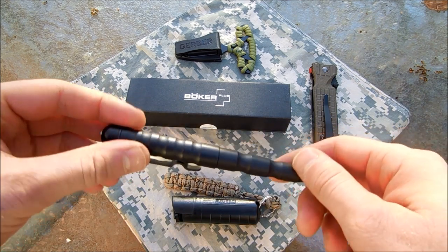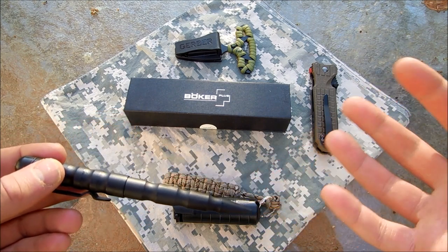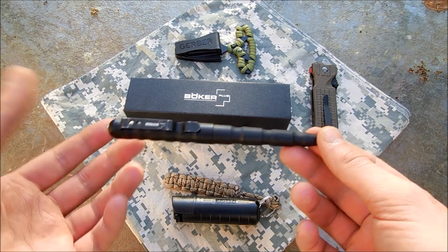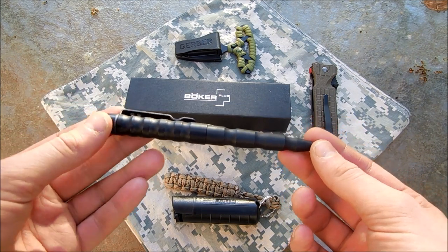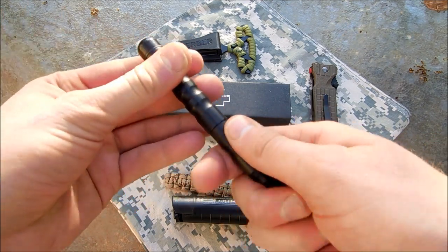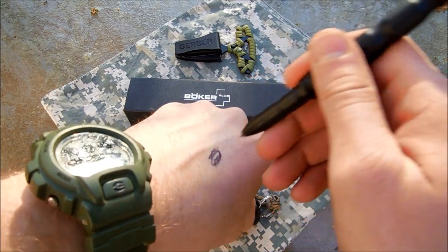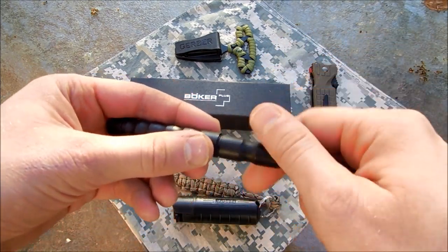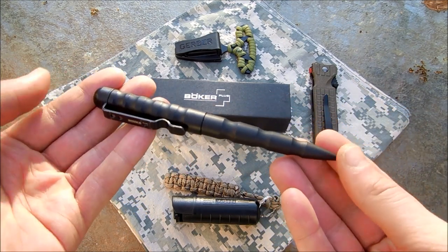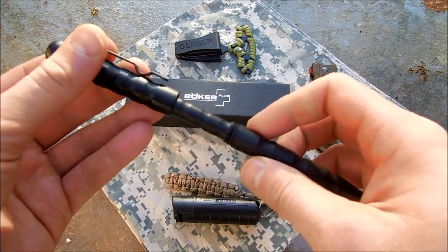But the topic here is the Boker self-defense pen, which is probably the most everyday, slimline, stealthy sort of self-defense item — just because it's a pen. When most people look at it, it does have a sort of aggressive look, but it is definitely a pen and it writes pretty efficiently. I use it for taking notes, I carry it daily, I use it at work. The only kicker is having to unscrew it.